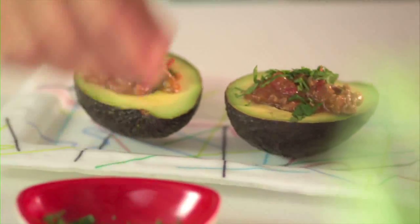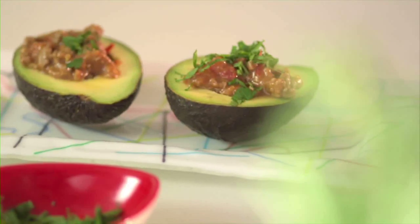It's that simple, quick and delicious. What more could you want? For more handy tips and other great recipe ideas, be sure to visit avocados.org.au or follow us on Facebook. See you next time.